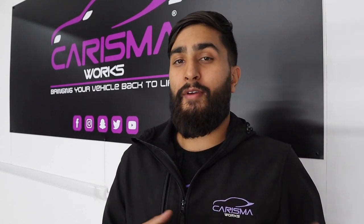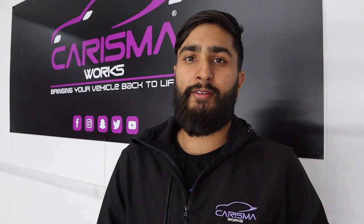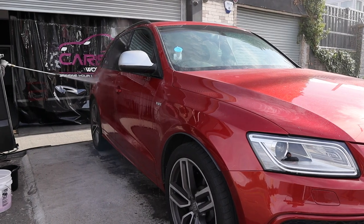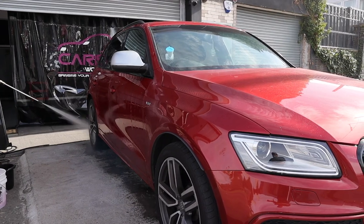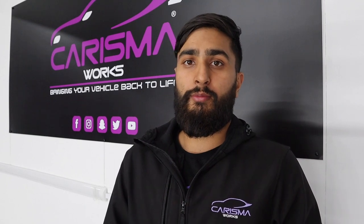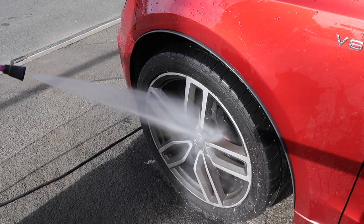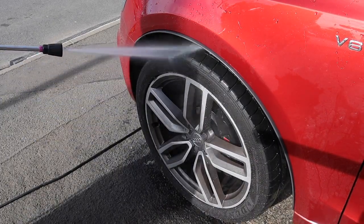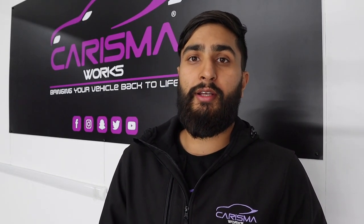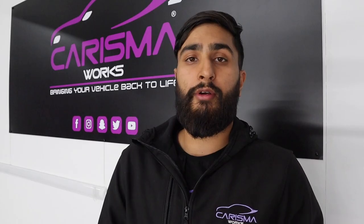Now that we have everything we need, let's go ahead with step one: rinse the vehicle down. This may sound a little strange, but rinsing the vehicle down first will get rid of a lot of loose dirt stuck to the wheels and on the bodywork. Just rinse the vehicle down as much as you want using your pressure washer — no chemicals needed at this stage. It's just a quick rinse before we work on the wheels.